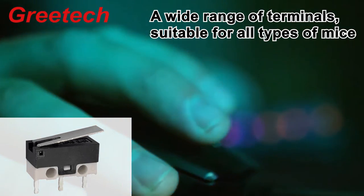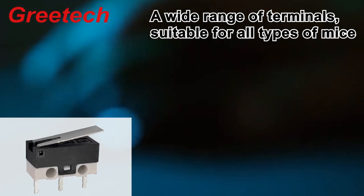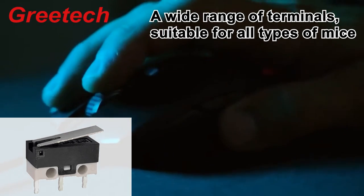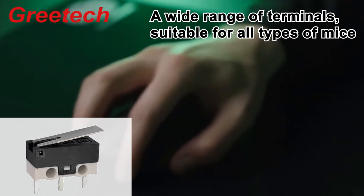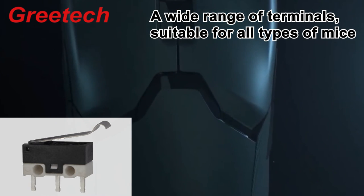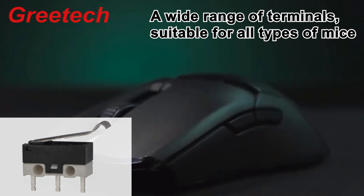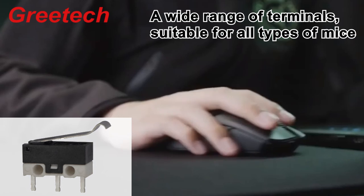All the buttons on the mouse must have a G10 series microswitch, which means that the microswitch is the button of the mouse. This shows the importance of the microswitch in the mouse because it has a small contact distance, short pre-travel, small operating force, rapid on-off, long life, and high reliability.